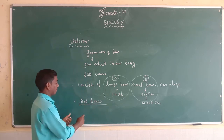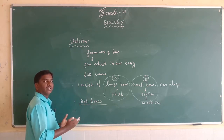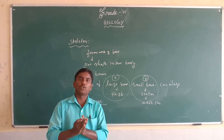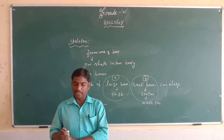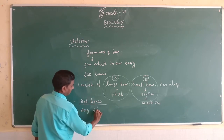We have 206 bones in our body. The size of bones varies from one animal to another — bones vary in shape and size.